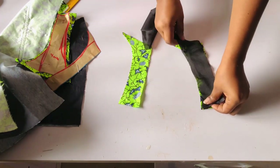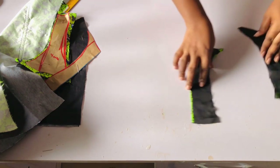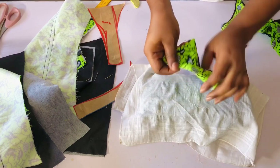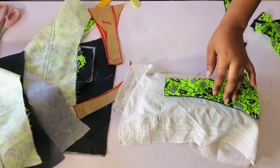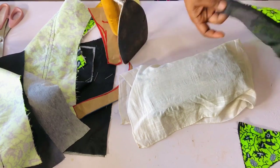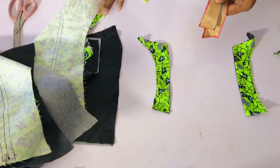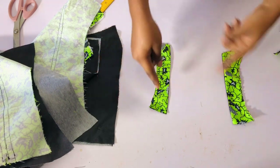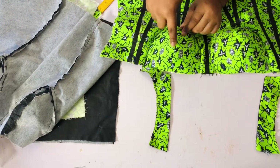I'll attach the lining to both the front and the back — right side facing right side — and take to the sewing machine and sew with half an inch. I'll do the same for the other side and the back. I'm not sewing the armhole, just the areas I showed. Once done, I'll fold it and iron it. I'll do the same for all four pieces — both front and back — then top-stitch to hold the lining in place so it doesn't move.